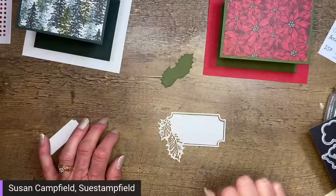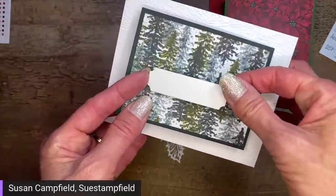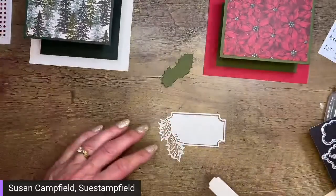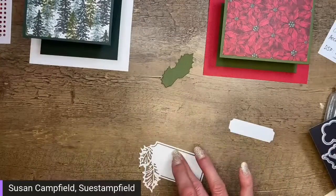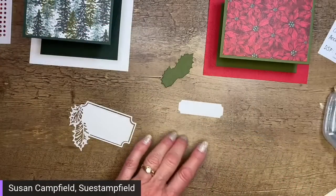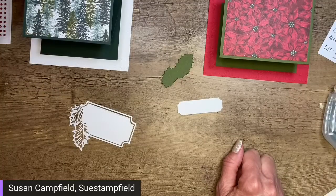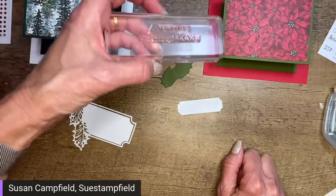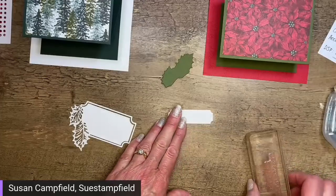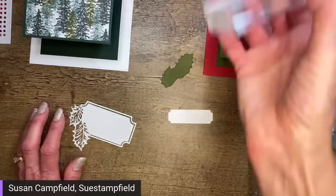With this die it's really cool how it cuts this frame. I like to put just a couple dots of multi-purpose liquid glue on the ends of the frame and tack it down — otherwise it can get caught in the envelope or get wrinkled. Got a little messy with the glue, but we're good. I'm going to let that set up for a minute. We've got our sentiment — let's put Christmas Wishes on the trees card and maybe add a ribbon.